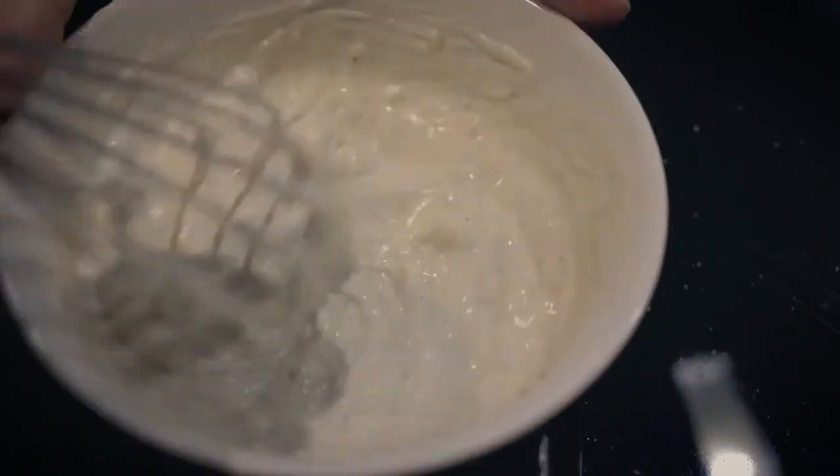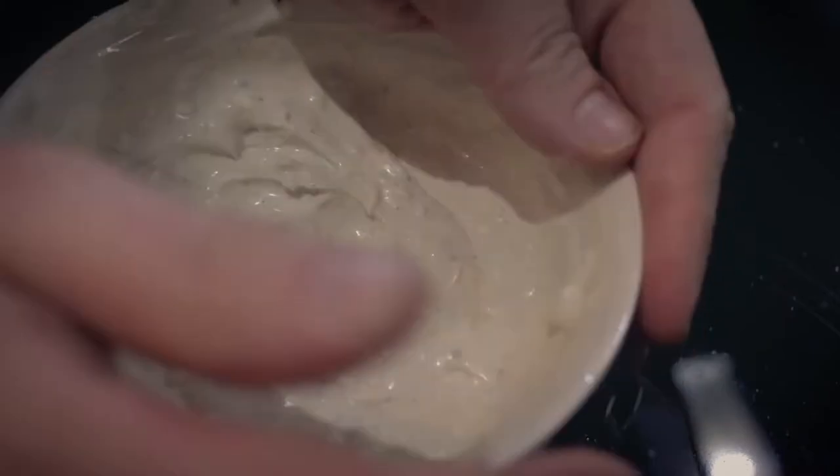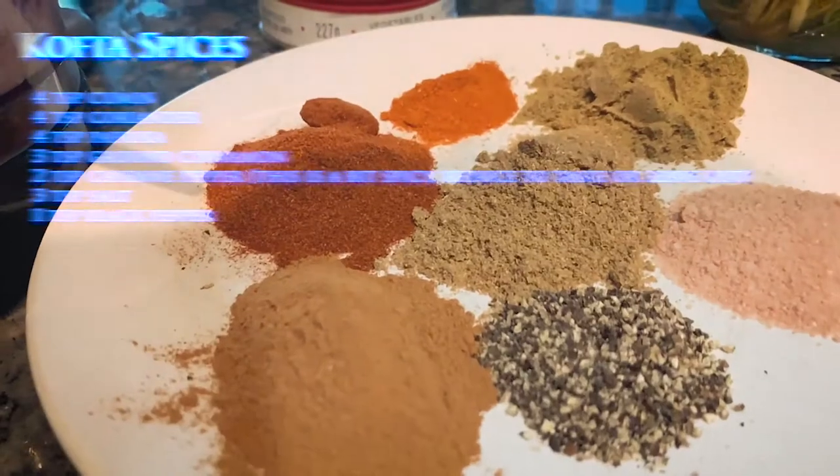Mix it all up, then cover it with plastic wrap and stick it in the fridge for at least two hours. Okay, on to the spices.